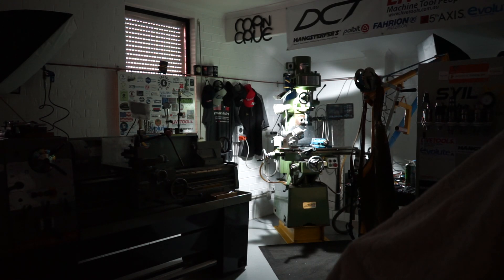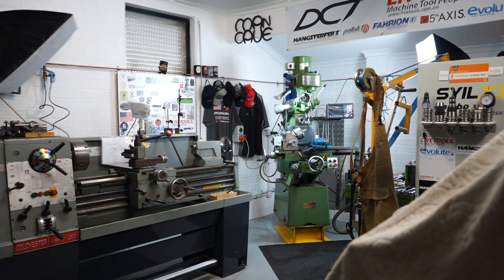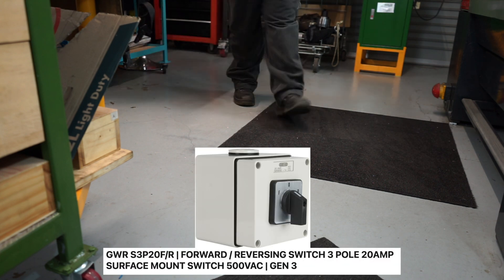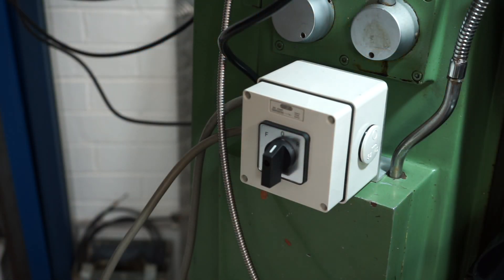Hello everyone and welcome back to my little home workshop. You may have noticed in last week's video that I couldn't run my milling machine in reverse. So today I've come out to the workshop to install a rotary switch which will enable me to have forward and reverse control over my milling machine.